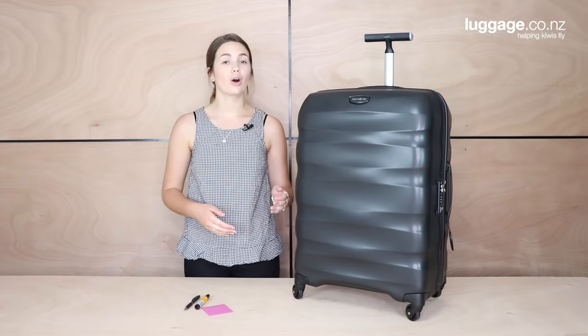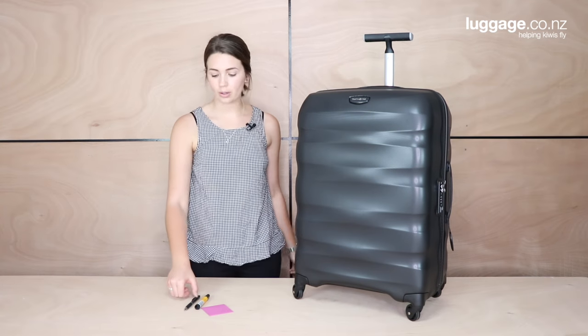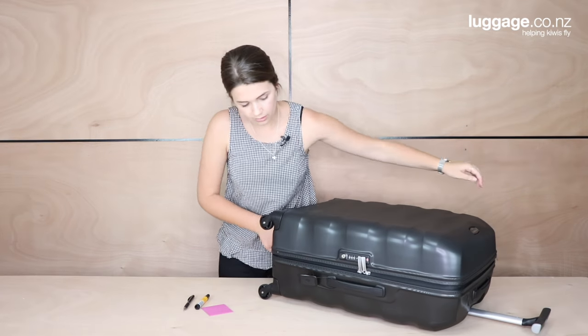Hi, I'm Alice from luggage.co.nz and today I'm going to be teaching you how to change the combination code on your inbuilt TSA lock. For today I'm using the Samsonite Ingeniero suitcase and all I'm going to need is a pen or something with a sharp point. The easiest way to change this combination code is to lay your suitcase down on a flat surface, like so.